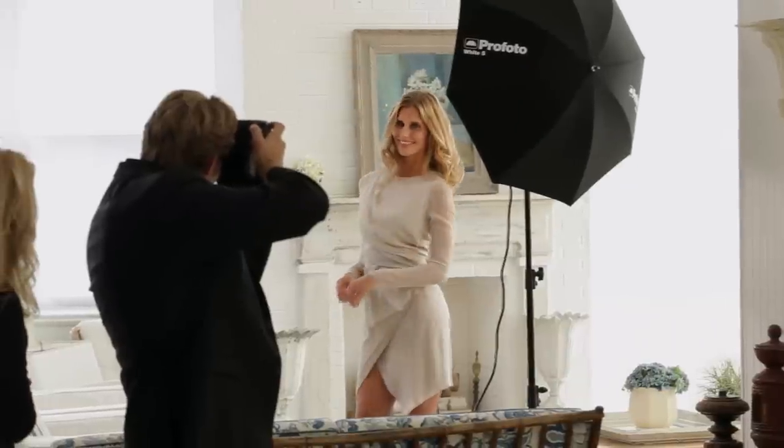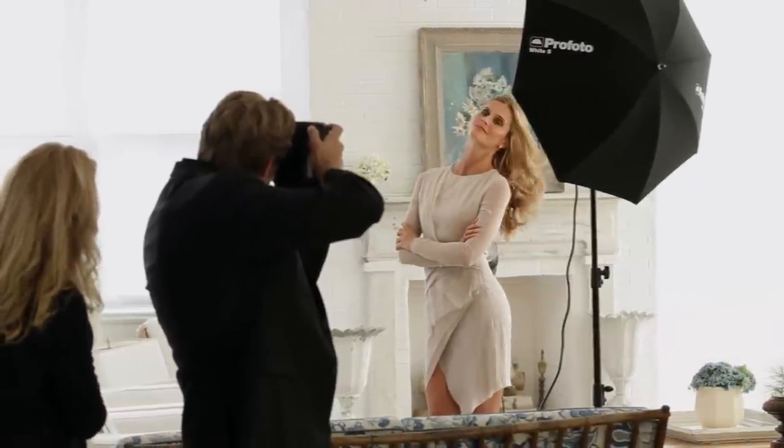An umbrella is an incredible light source. It's one of those light sources that is really soft, it throws light everywhere, and it wraps around everywhere as well. So it's really the perfect choice to bring in close to your subject and achieve a really nice portrait quality light. It's simple, easy to set up, and goes everywhere.